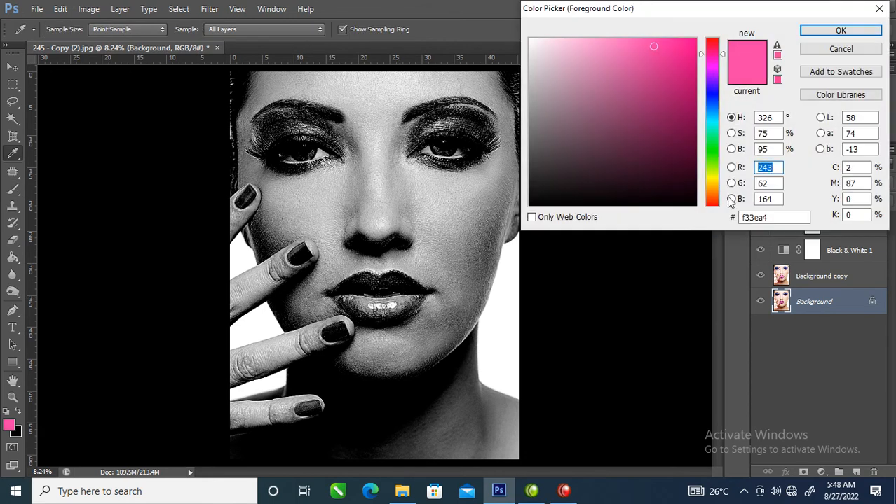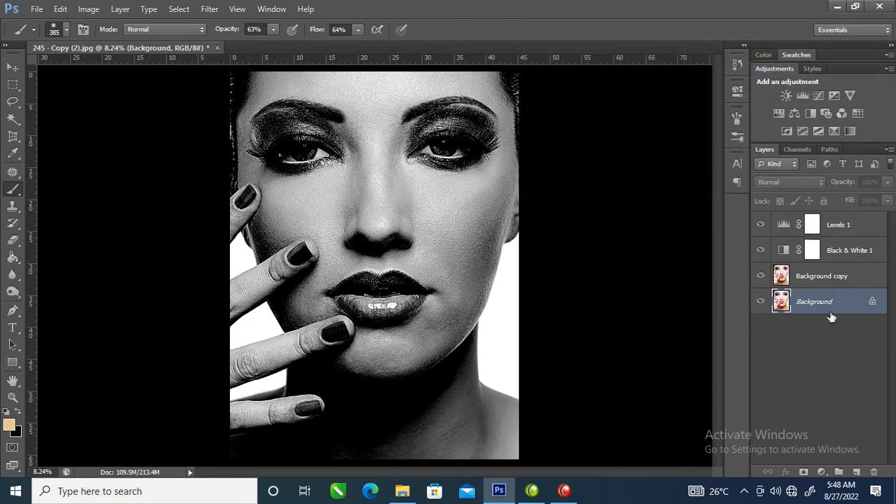The next step is to change the color to a yellowish color, just like so. Then hit okay. Now we are going to apply that — hold Ctrl, then hit Delete to automatically apply the color.